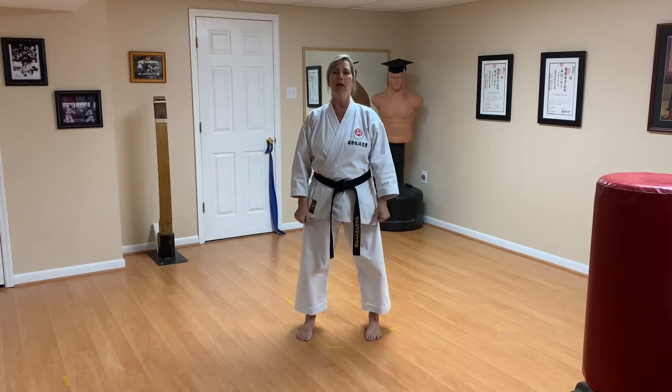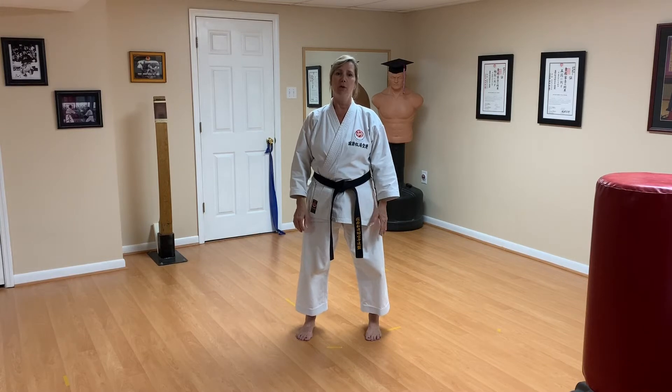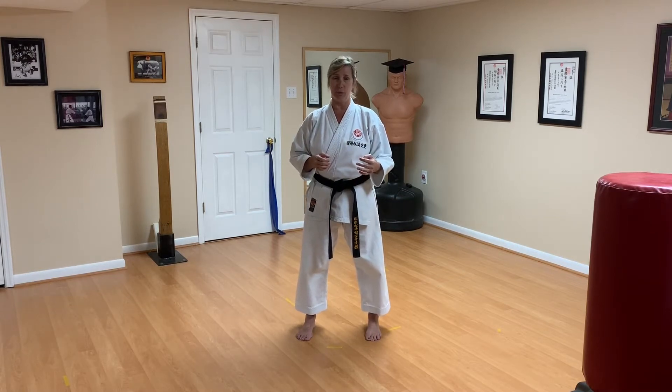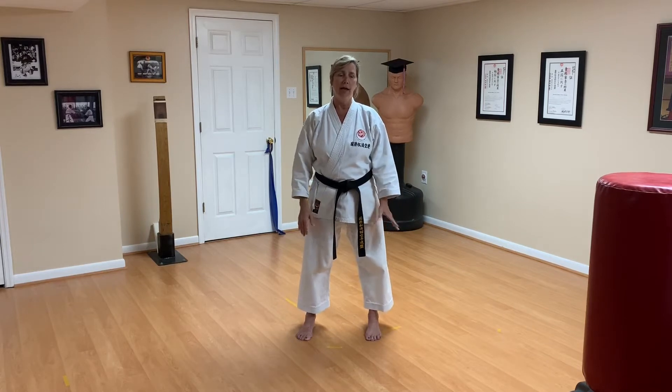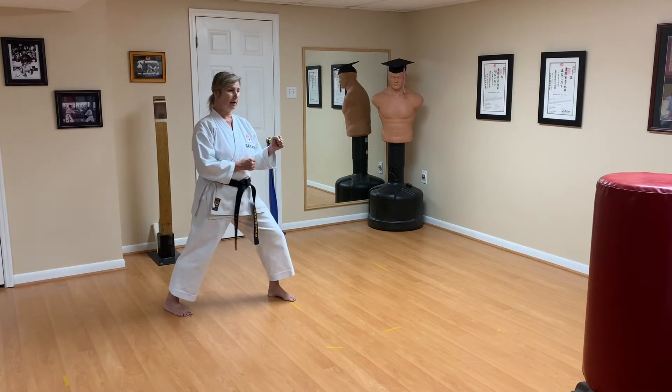We're going to do this kumite drill like a one-step type drill. For beginner and intermediate, use a basic stance — a basic front stance or back stance. For advanced, you can use a freestyle stance. You can begin from freestyle, but once you launch your attack, at the end of your attack you have to be in a basic stance. When you're blocking and counterattacking you need to be in a basic stance as well, then recover back into freestyle. For black belts, the one technique we're working on when attacking is a combination that requires a response.